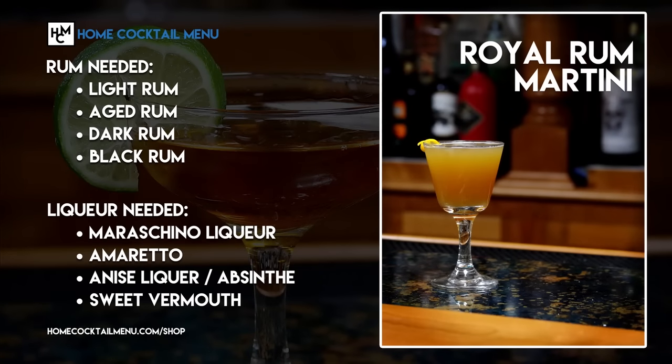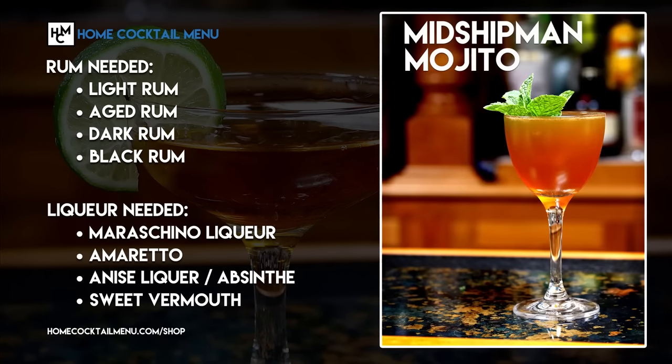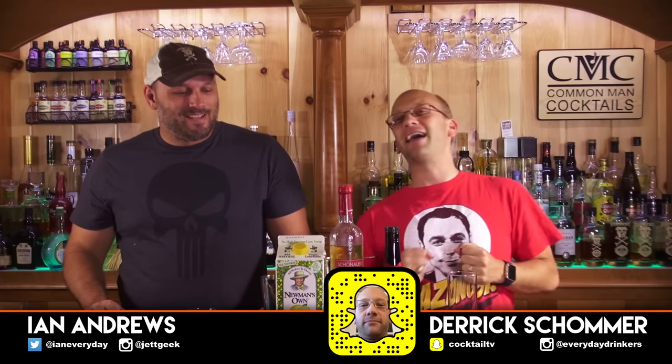Check out our new e-book, Explorations of Rum, at homecocktailmenu.com slash shop. Welcome to Calm Man Cocktails. I'm your host Derek Schauer, and I'm making sure my co-host Ian Andrews is paying attention.